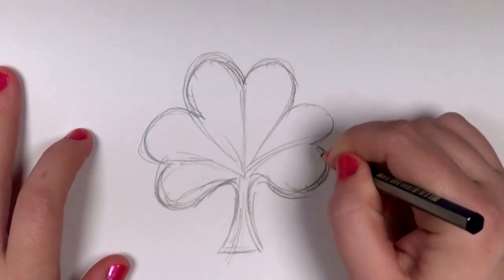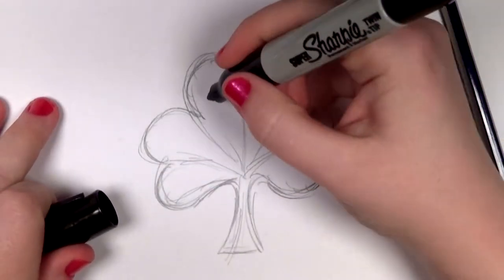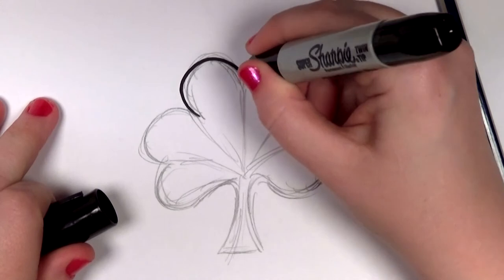I'm going back over my lines, just want to make sure everything looks nice. And now I'm going to outline everything with my Sharpie marker.